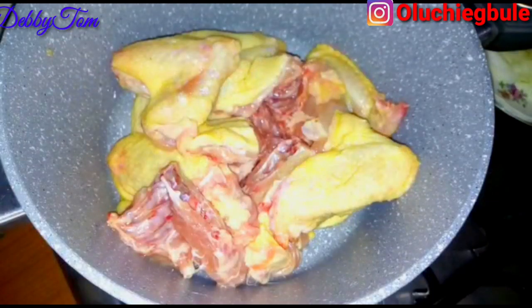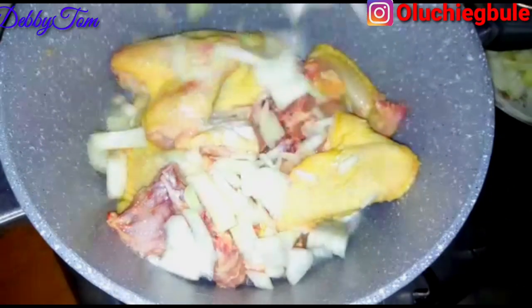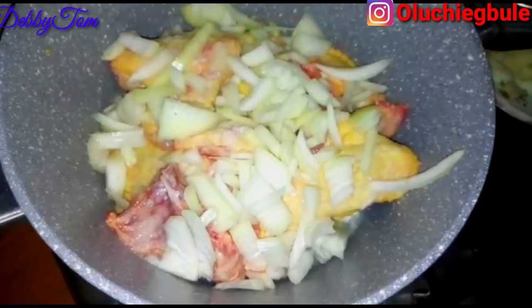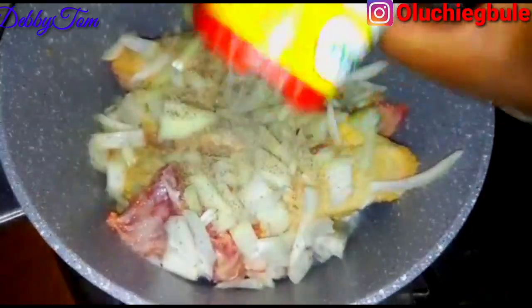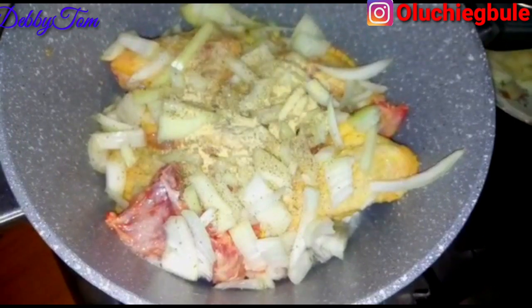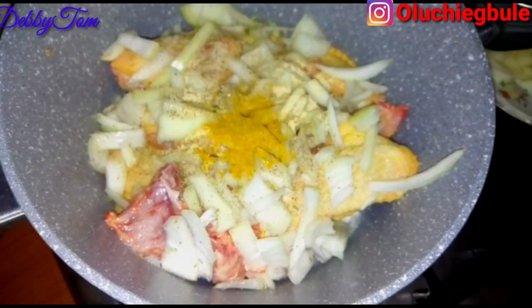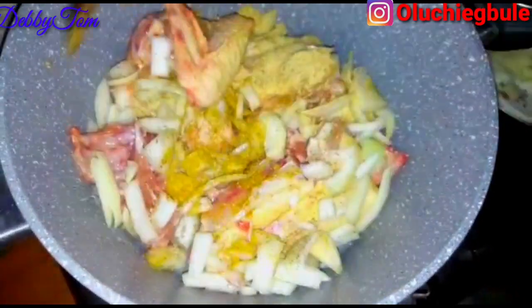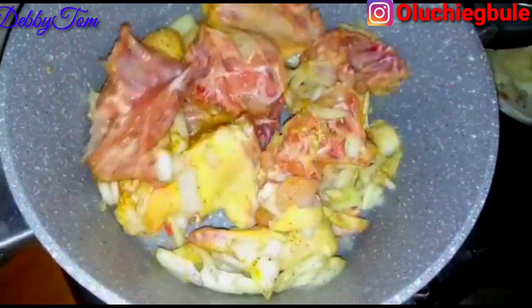I removed the mushroom and then placed my chicken inside the same pot. I put in salt and onion, then added my Aristo — I like using Aristo to cook chicken, it gives it a unique taste. Then I added my garlic powder, curry, turmeric, and ginger powder. I'll be using almost all the seasonings I brought out to cook the chicken.